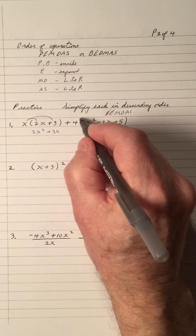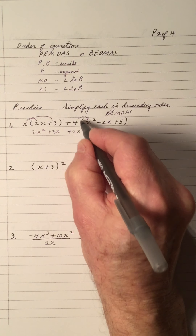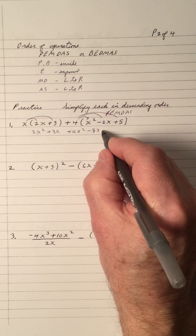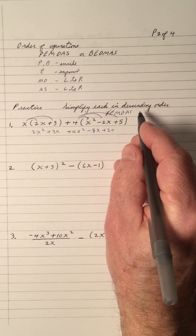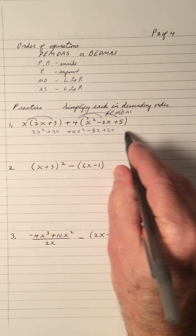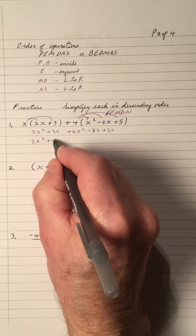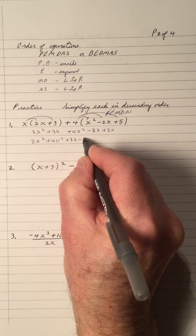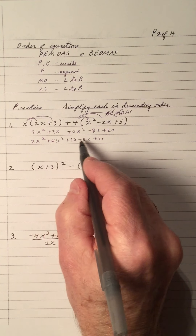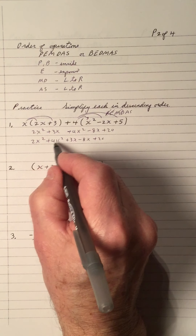4 times x squared is 4x squared. 4 times negative 2 is negative 8x. 4 times 5 is 20. Notice, we have that done. Now we add and subtract from left to right, but we have to group our terms. It takes a moment to put all the x's and x squareds together. We put x squared first, then the x's, and then the constant, and we add up the like terms.